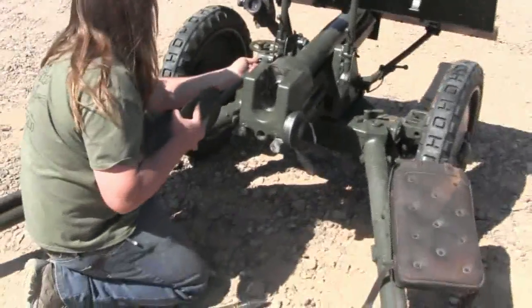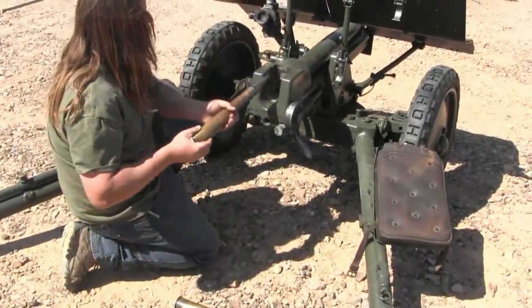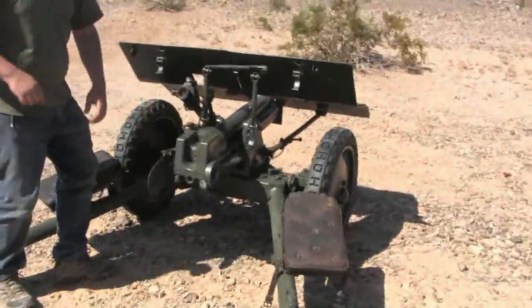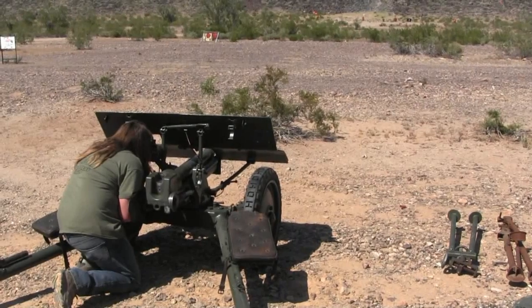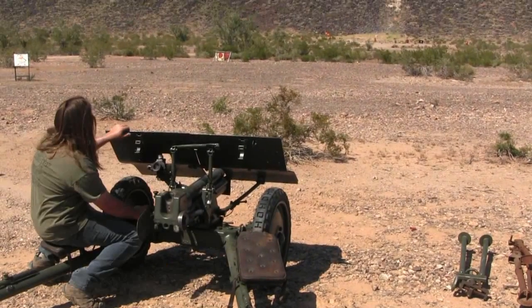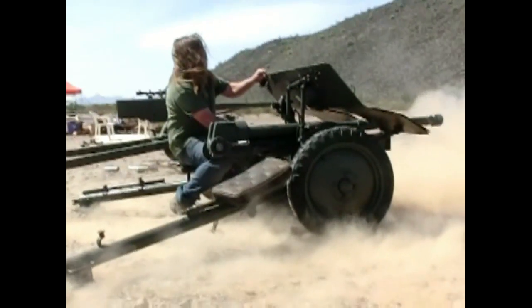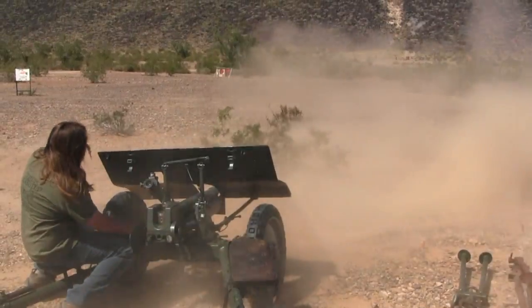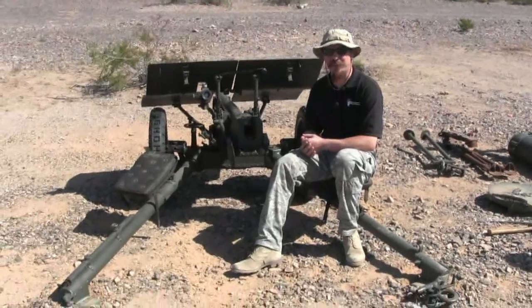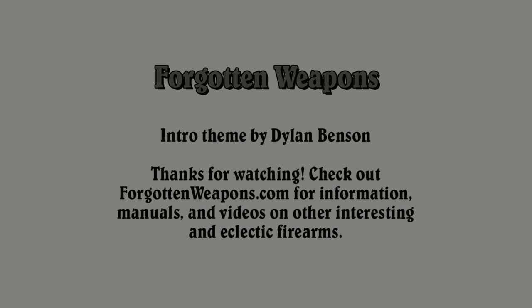I'm going to get some slow motion of this. Fire in the hole. Thanks for watching guys — tune in again to ForgottenWeapons.com for some more cool anti-tank guns.